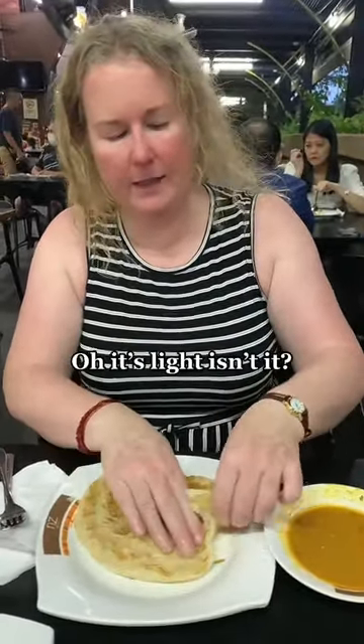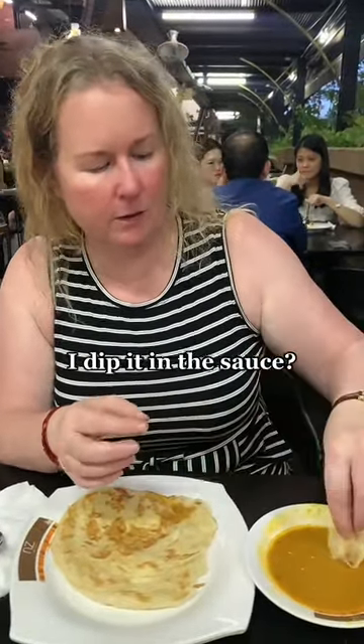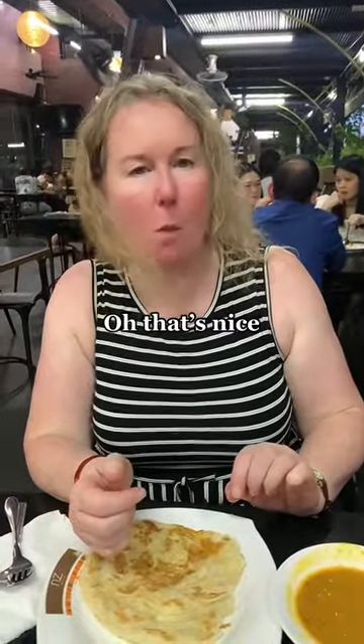Oh, it's light, isn't it? It's like a crispy — so excited! Isn't it fantastic? So simple but so delicious, right?